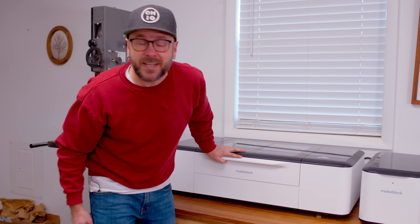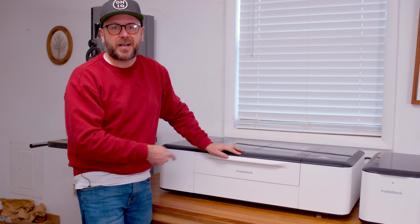Welcome to Make Something with Me, David Picciuto. Today I'm going to show you this new laser from MakeBlock. It does some pretty cool things.